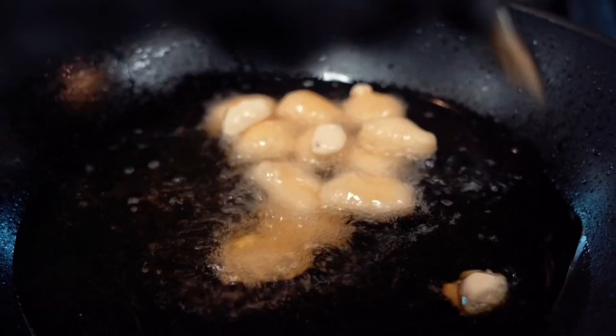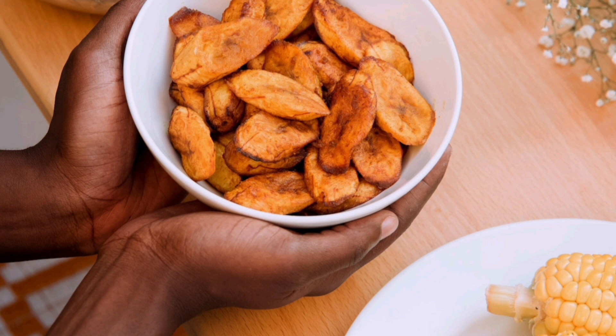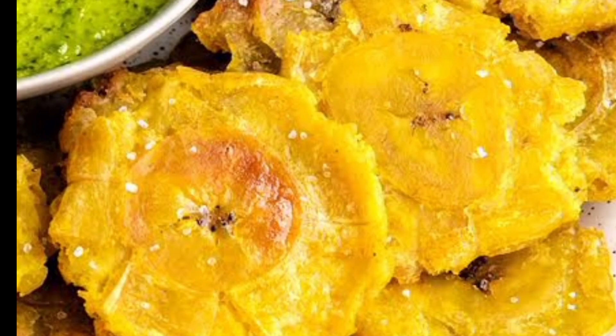Serve with a sprinkle of salt and a squeeze of lime. For example, in the Dominican Republic, it is common to cut plantains in slices.